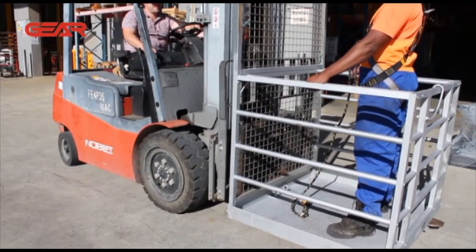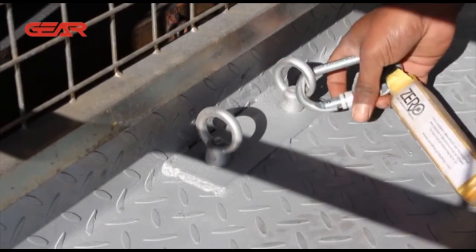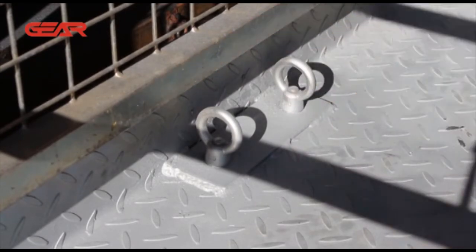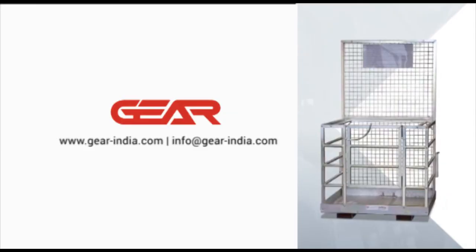Ensuring your forklift man cages and harness lanyards are correctly secured is paramount to the safety of your workers. Always make sure you double check these before working at heights. For more information on forklift cages and safety requirements, see the full resource on our website.